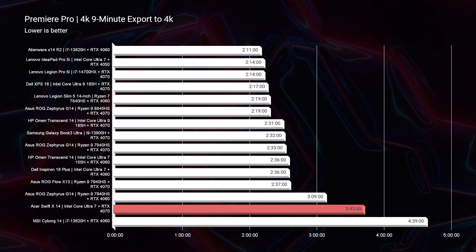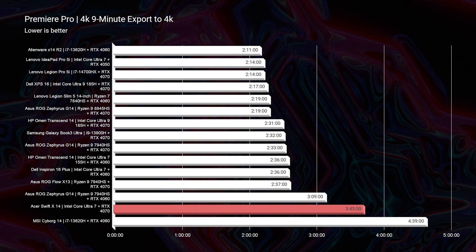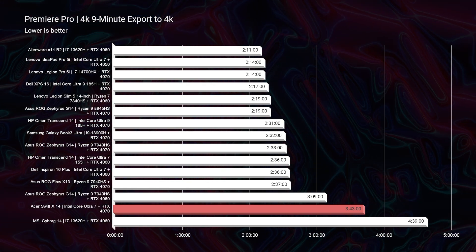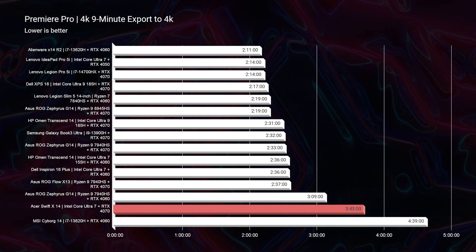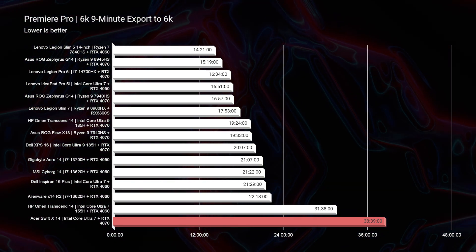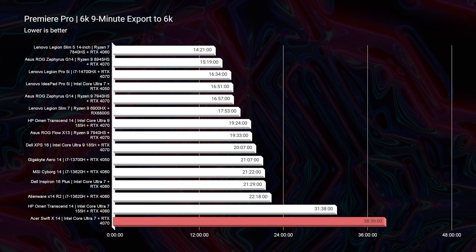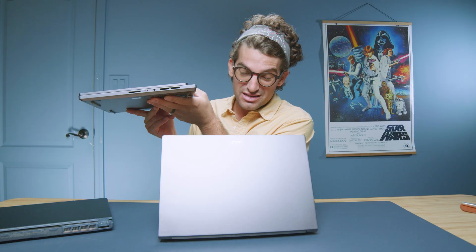Let's look at some real-world benchmarks. For a 4K export out of Premiere Pro — a 9-minute 4K clip at full quality settings — the export time is 3 minutes and 43 seconds. I really like to see laptops with an RTX 4070 be in the lower 2-minute range. For a 6K clip exported at full quality 6K settings, it took 38 minutes and 39 seconds. The Lenovo Legion Slim 5 14-inch can do that same 6K export in 14 minutes, and it's the same MSRP price but often available on sale for even less.